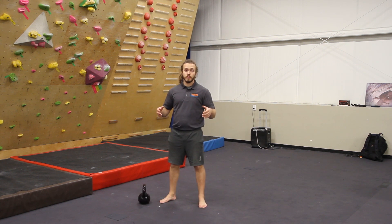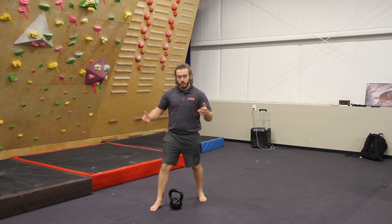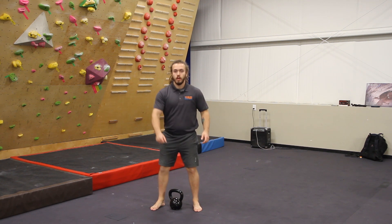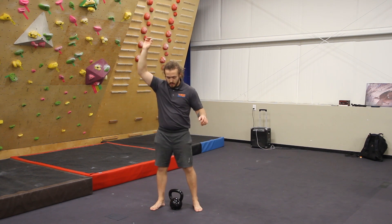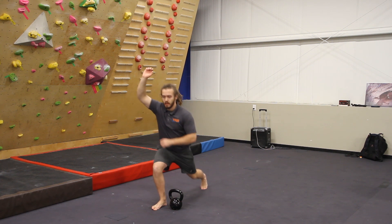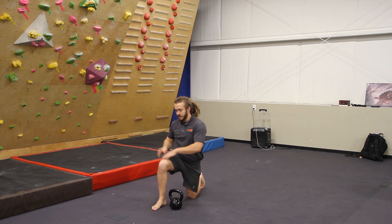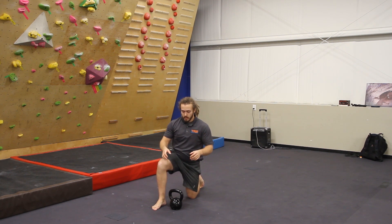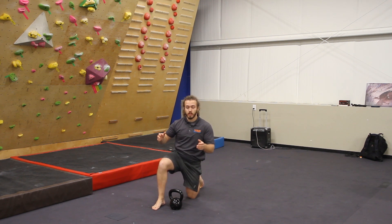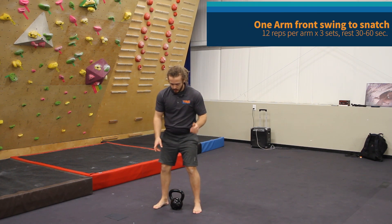For our second station today, we're going to do a combination of a one-arm front swing, a snatch, and a lunge. If you're familiar with kettlebells this should make sense, but it will here in a moment. I'm doing a one-arm front swing, snatching it overhead — getting that weight overhead in a typical front swing. As I do that, I'm stepping back into a lunge. The leg that is forward — the leg staying in place — is on the same side of the body as the arm holding the weight. So you'll start with your feet even and step back into the lunge.